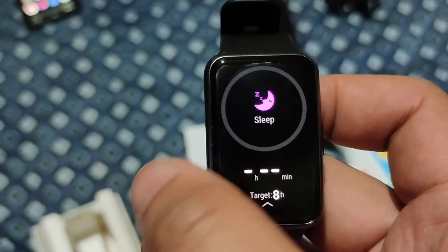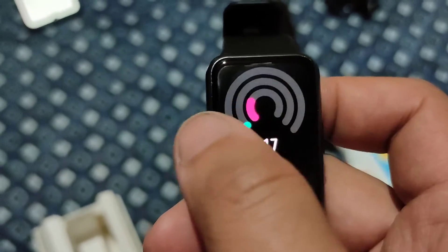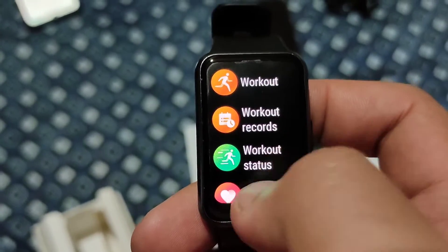I really like the sleep option — you can see your light sleep, deep sleep, and REM (rapid eye movement) data, which gives you a detailed breakdown of your nightly rest.